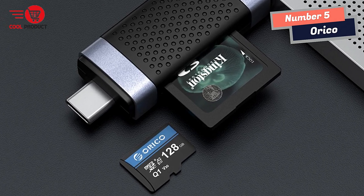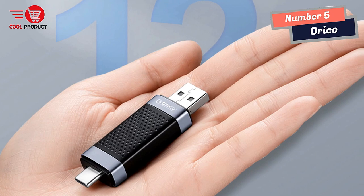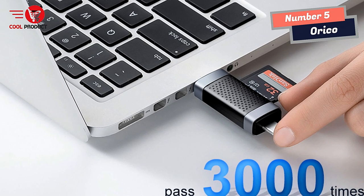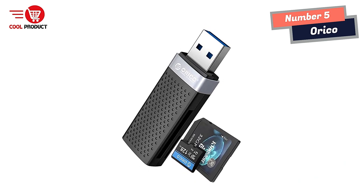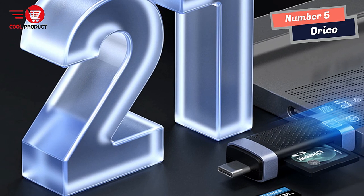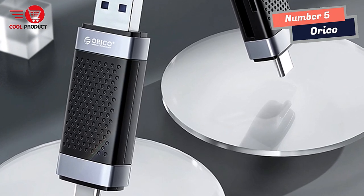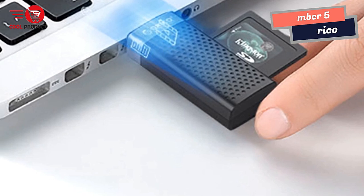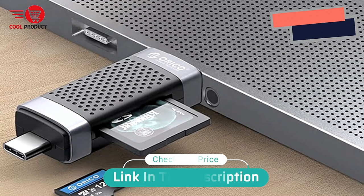Portability and efficient heat dissipation are additional advantages. With its super-mini size and lightweight design, it easily fits into my briefcase or pocket. The mesh design and combination of aluminum alloy and ABS material facilitate faster heat dissipation, ensuring the card reader remains cool even during extended usage. In conclusion, the Orko Smart Card Reader has exceeded my expectations and is highly recommended for anyone needing a reliable and efficient card reader solution.